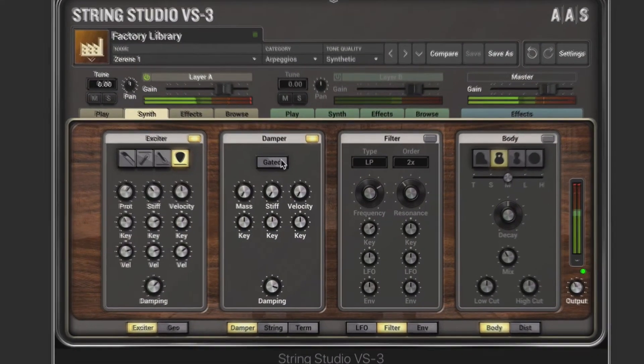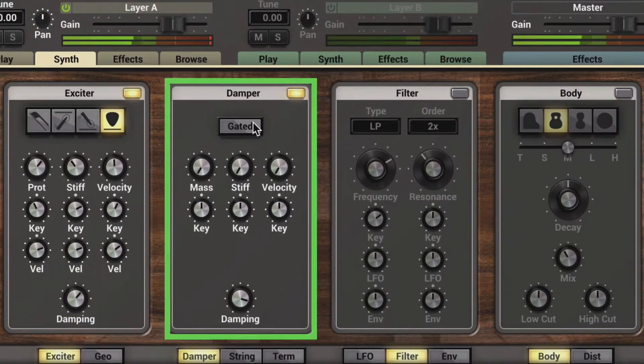The gated button is used to control when the damper is applied on the string. When it's off, the damper is always present on the string and it affects the vibration — that's why in this off mode we hear the bouncing with these controls. And the damping knob affects the ability of the damper to absorb energy from the string, so it's a little shorter.